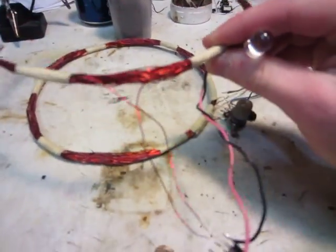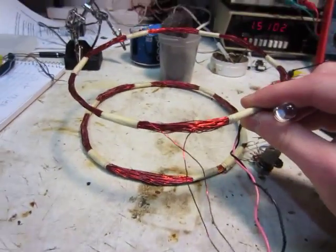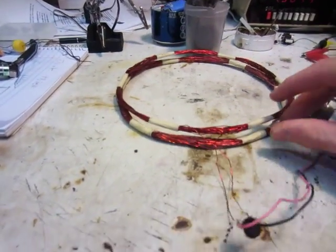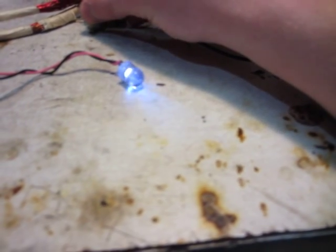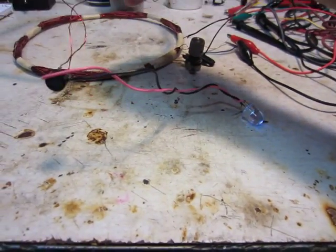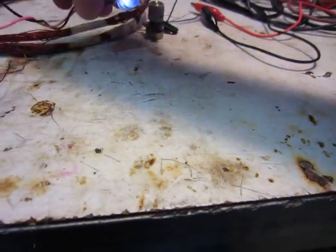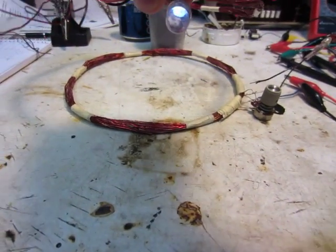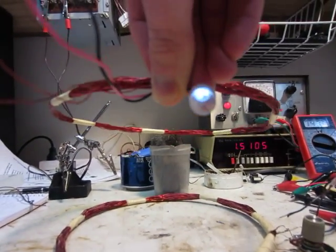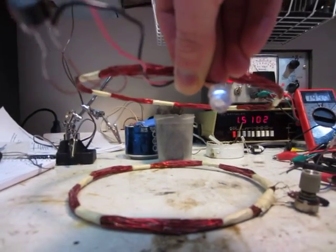We can go about that far away, and we might be able to go a little bit farther if we adjust it a little bit. Right about there is perfect. We can go a little bit farther away — that's about 5 or 6 inches probably.